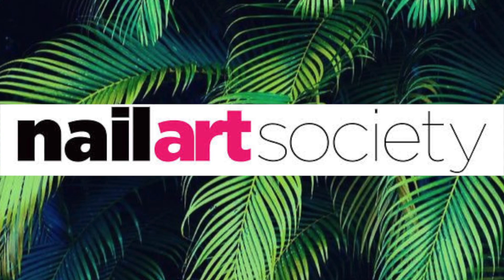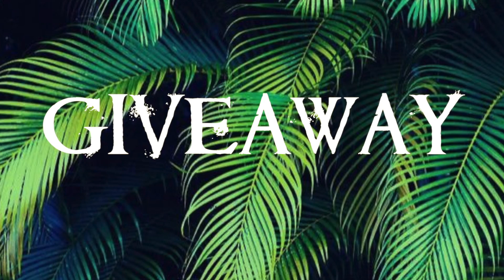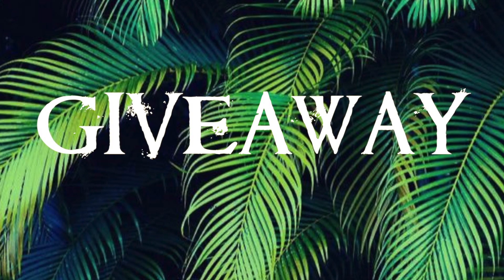Hello my loves! Today I have an unboxing from Nail Art Society. I hope you enjoy it! And I also have a giveaway at the end of this video, so make sure to stay till the end.